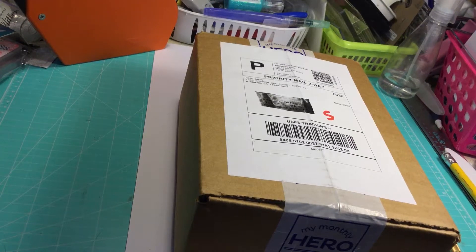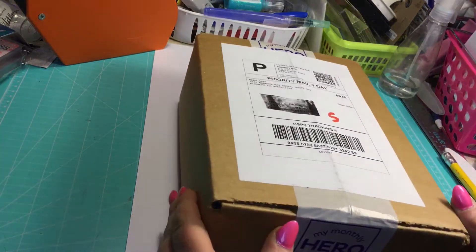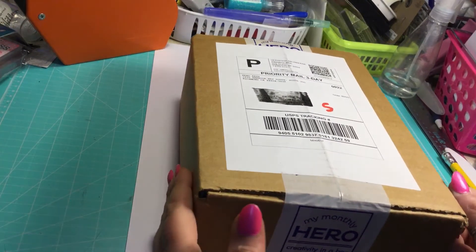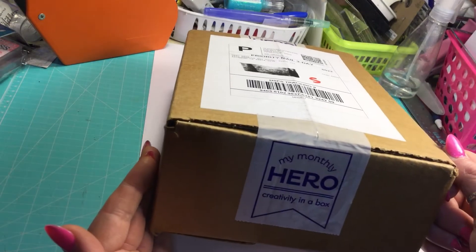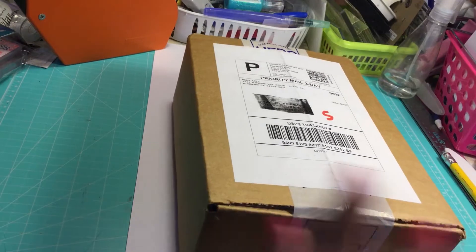Hi everybody, this is Susie. I'm excited! I got my Hero Arts Kit of the Month in the mail. It says 'My Monthly Hero — Creativity in a Box.' Yay!